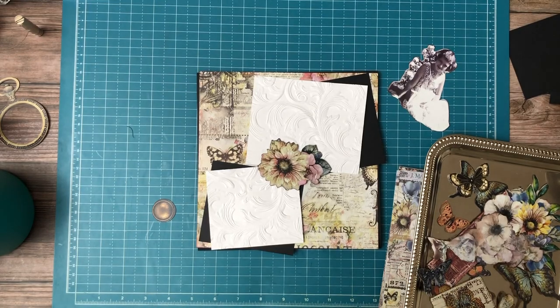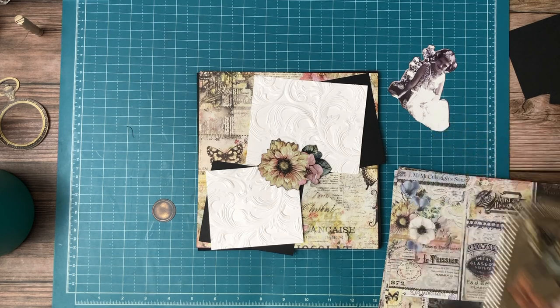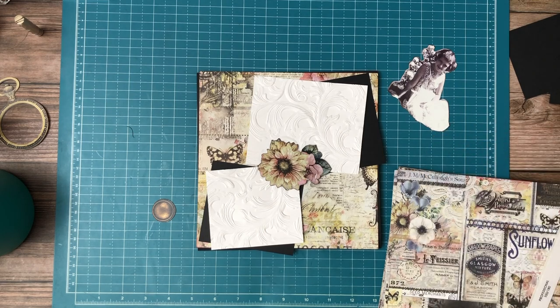Hey everyone, it's Daphne from Scrap and Create and we're working on page 8 of Blue Fern's Life Vignette and I'm really having a good time with this album.